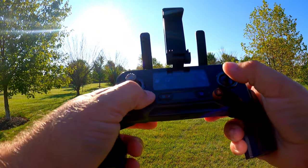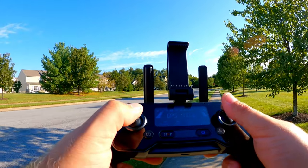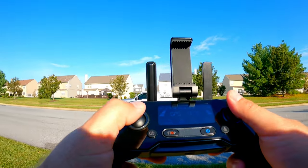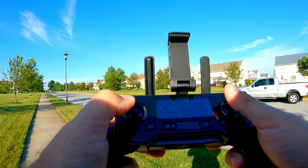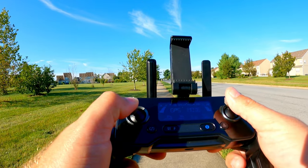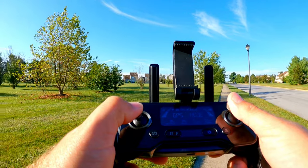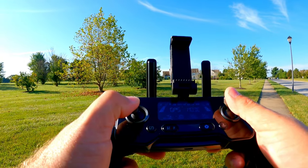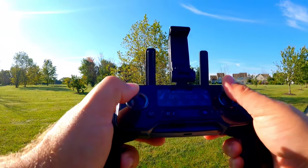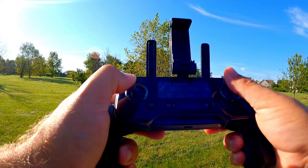Let's switch to normal mode — it's a graceful flyer, it really is. It's definitely inspiring some confidence. I'm building a lot of trust with this drone so far. It seems very stable in the air. Not very loud at all — you can hear it up there, but it's not a high-pitch annoying sound. That's normal mode and you can see what the video looks like with that.